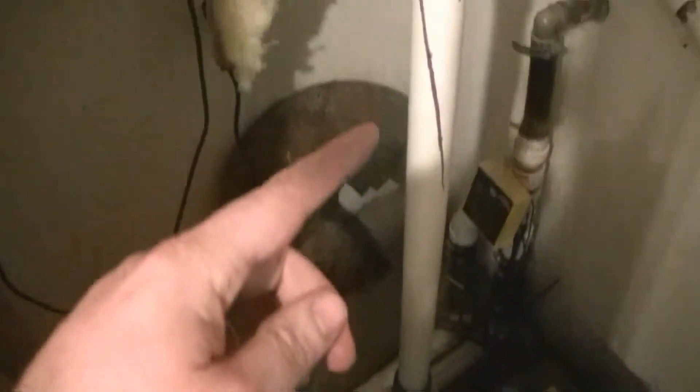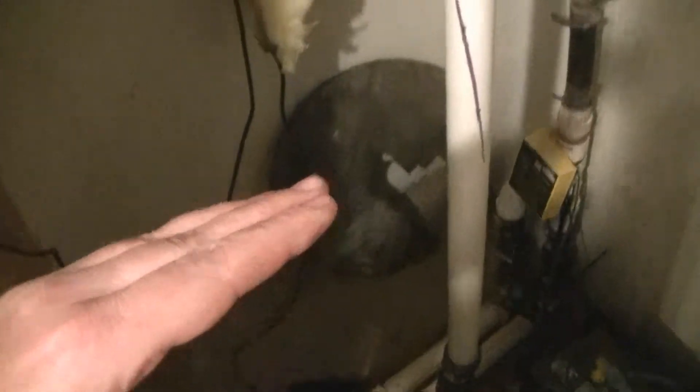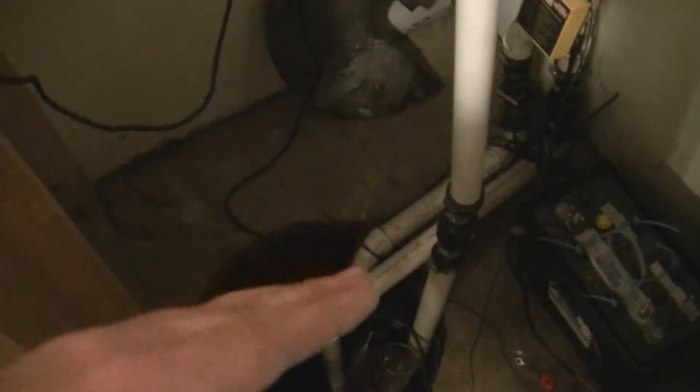But you can see this installation isn't perfect. It was done rather quickly last summer with standing water in the basement. So now I've got some time and I'd like to get this done a little better.